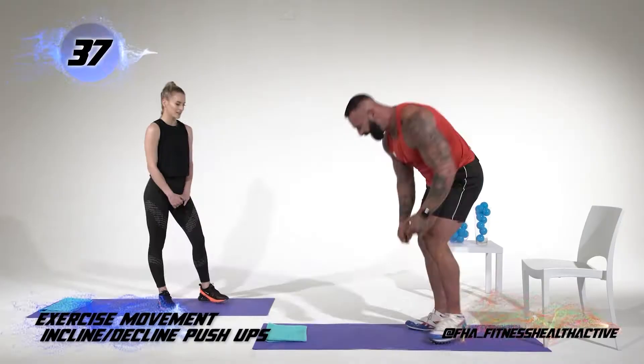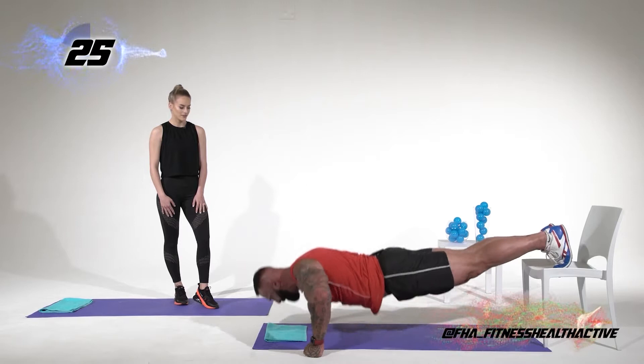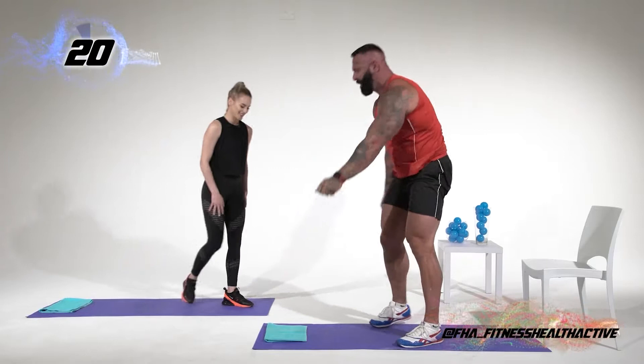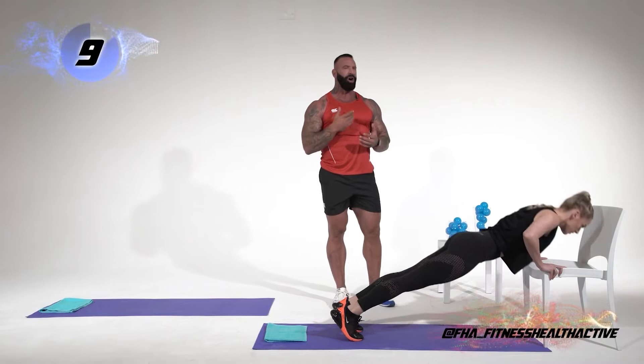Also easier for a lady to do. Elbows wide and up — elbows wide and up. So ladies, and guys that are just starting out, we've got the decline and the incline push-up. Again, we're targeting our chest. Logan is showing the incline variation for those who need a modification.